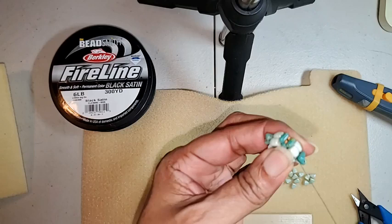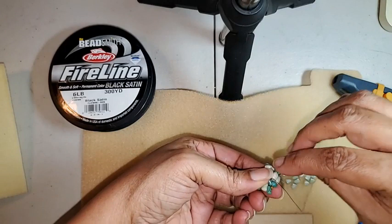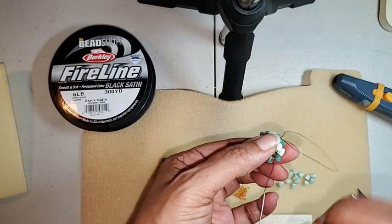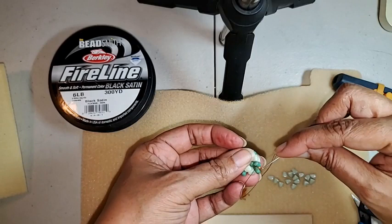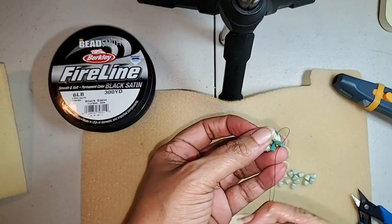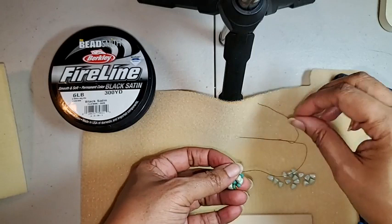Now you can see that you have your 15s in between your rulers. So we're going to go through the next set of rulers, pick up one more 15, go through that ruler and your next nibbit. That's number two. Number three — one more 15, go through the ruler, go through your nibbit. And here's our last set of rulers. One more 15, and there you go.